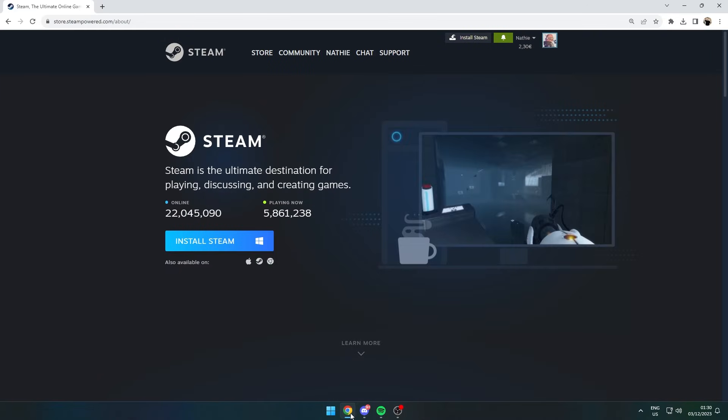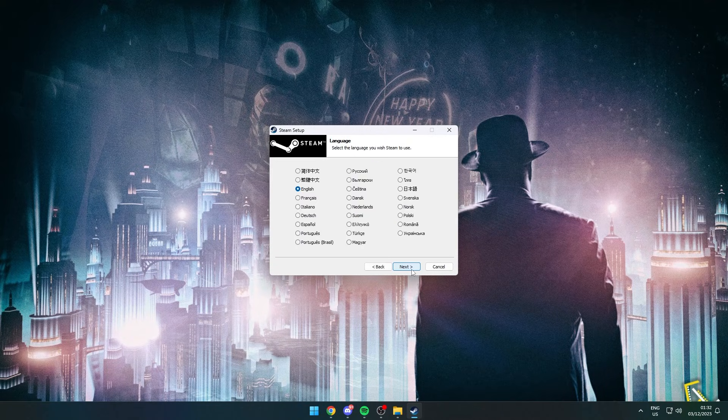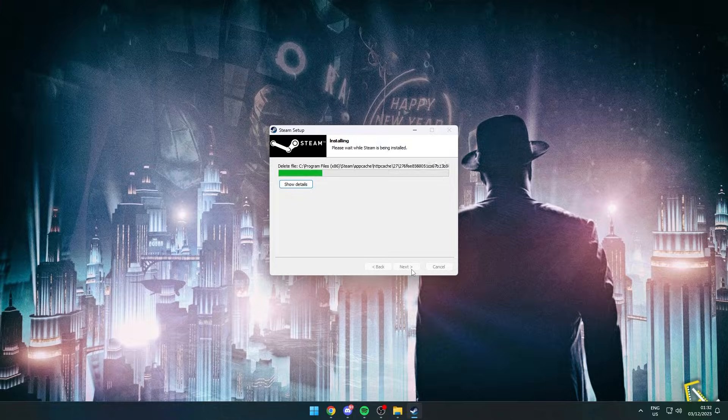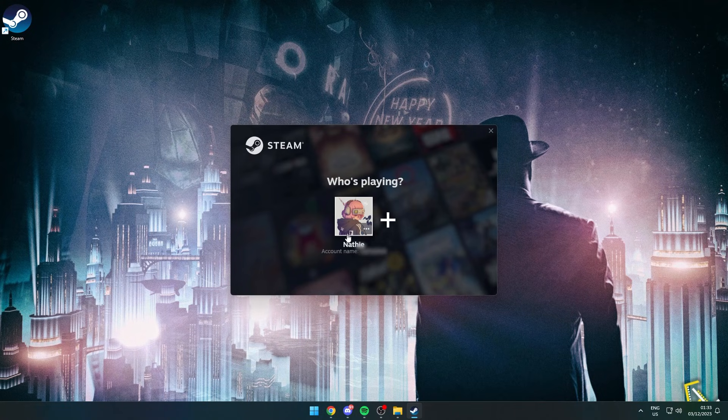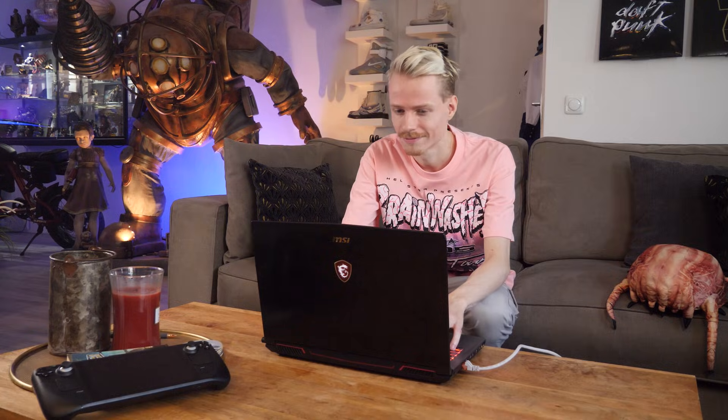First, open your favorite browser to download Steam, which you'll need to run PC VR games. There's a link in the description that will take you straight to the official website. The install process shouldn't take too long, but make sure you have enough free space. You also need to log in — I recommend scanning the QR code with the Steam mobile app for the quickest way in.